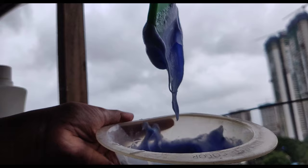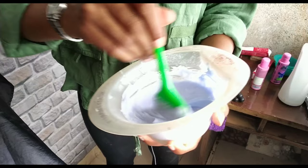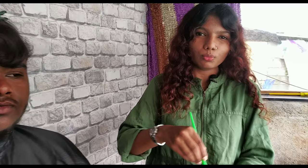For the mixing, we are going to use 30 vol developer. We usually use 20 vol, but with 30 vol it gets a little faster. I will also add one pinch of Schwarzkopf anti-yellow concentrate, which is 011.